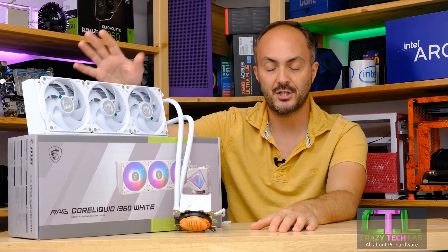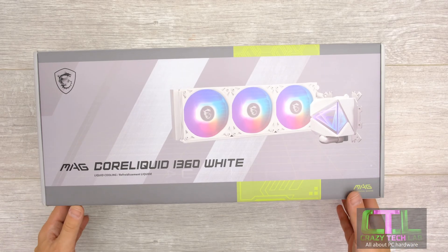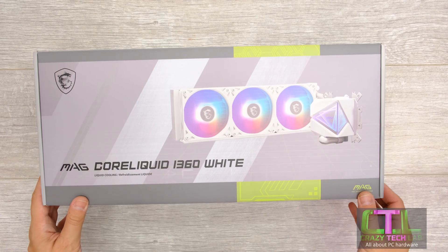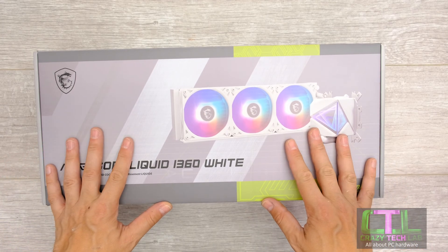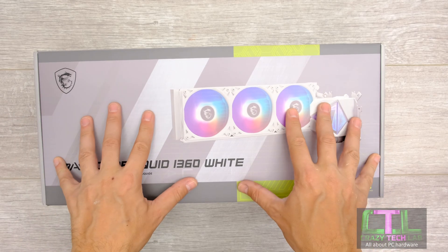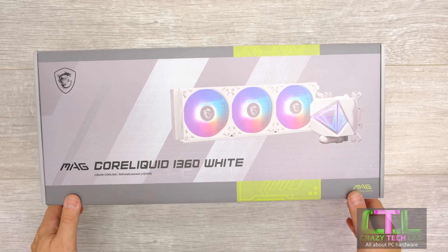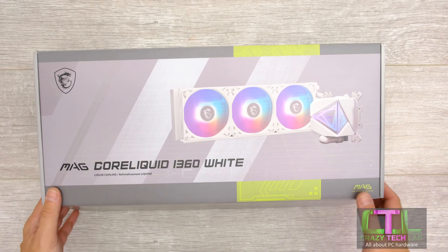Let's check out the MAG Core Liquid i360. Here we are with the MSI Core Liquid i360 white, and we're going to have a quick look inside the box. If you want to see how to install this particular cooler or any other 360mm AIO liquid cooler, you can see the other video out today on the channel — click the link above or check the description below.